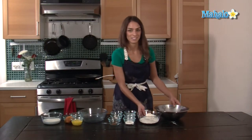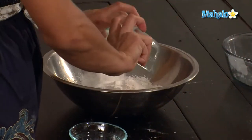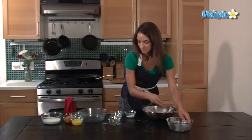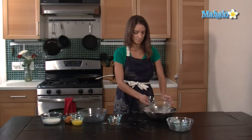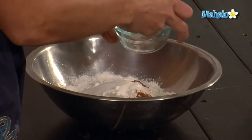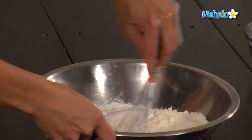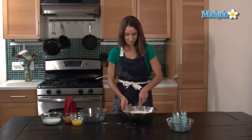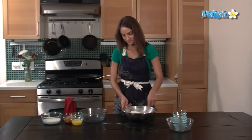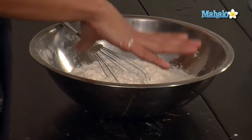So I'm going to whisk those all together — be nice so it doesn't get everywhere. So that's ready.